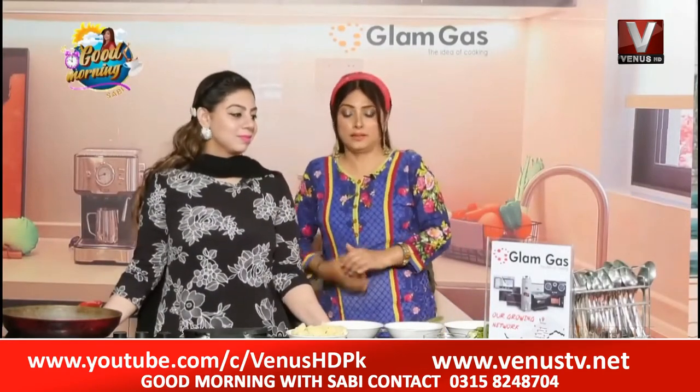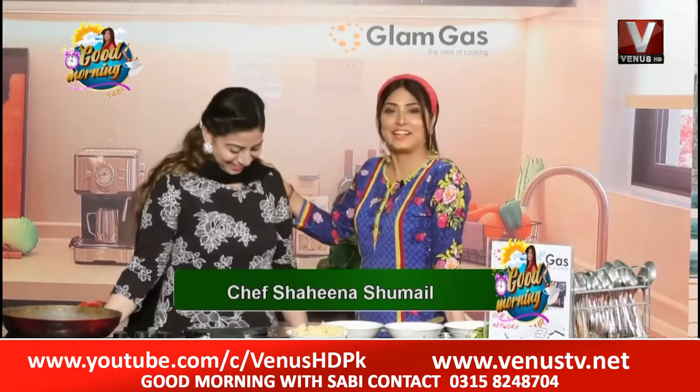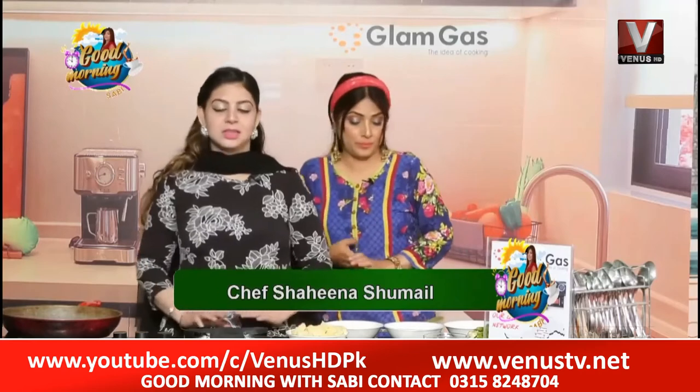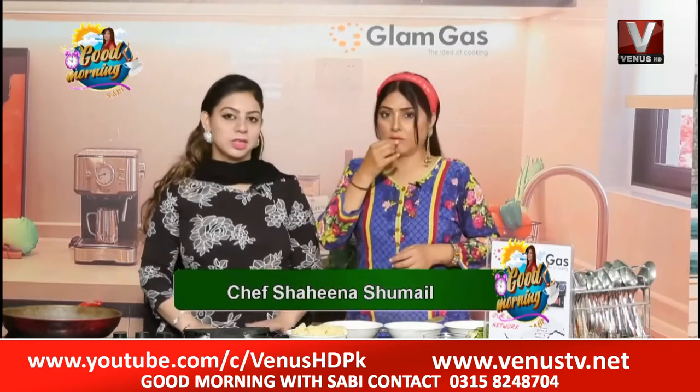Welcome again, good morning to everyone. This is the kitchen with Chef Shahina Shumail. Asalaam alaikum, how are you guys? I hope you will be fine. Today's dish is called Potato Donuts.